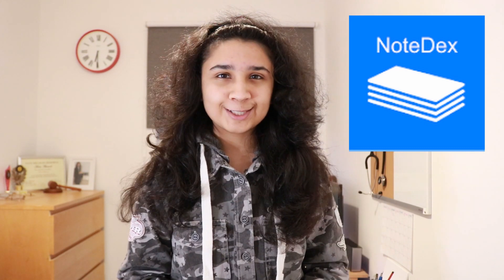Welcome to the first part of a brand new three-part series in which I, a medical student, show you guys a brand new app called Notedex and how you can make revolutionising flashcards to aid your revision.